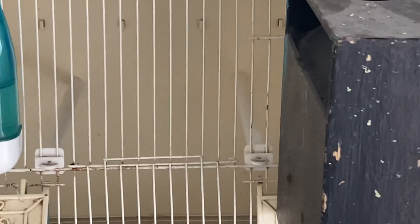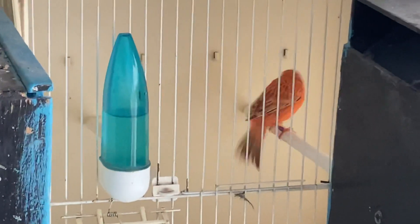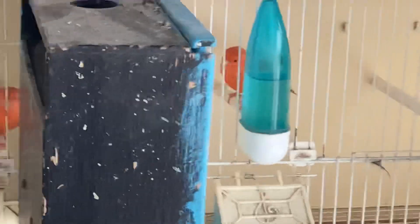Get them used to being in the show cage, so when they're in the show cage they'll be steady.